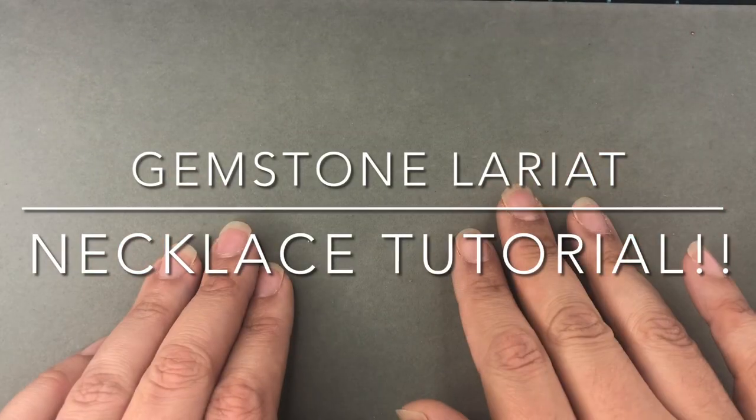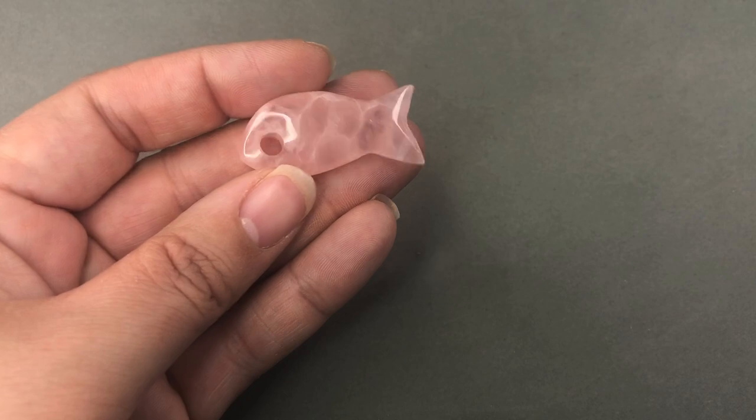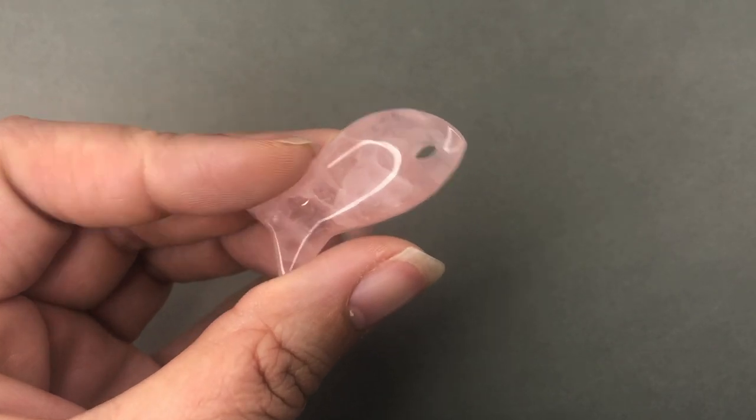Hey there, it's Brittany and I'm back with a tutorial. Today we're going to be making a necklace. I'm going to be using a pendant that my friend Janie sent me — it was very special to her because it came from her mother's stash. I promised her I wouldn't hoard it too much, so I finally came up with something I wanted to do with it that I think will really accentuate this wonderful bead.